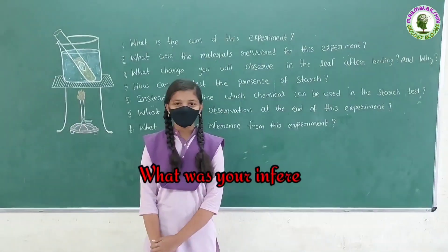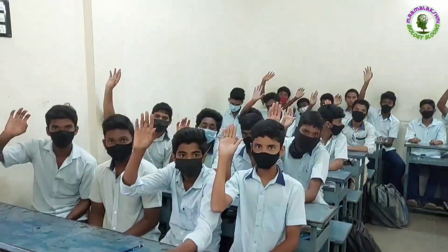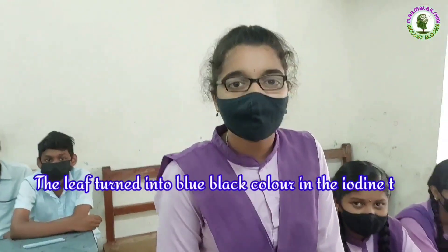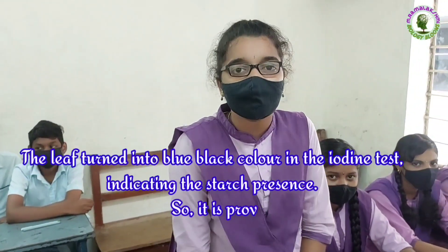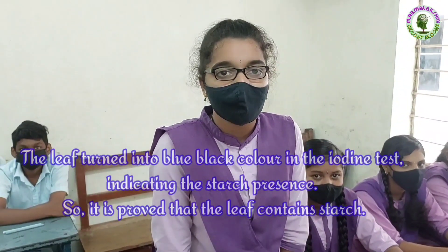What was your inference from this experiment? Ganeshwari: The leaf turned blue-black in the iodine test, which indicates the presence of starch. So it is proved that the leaf contains starch.